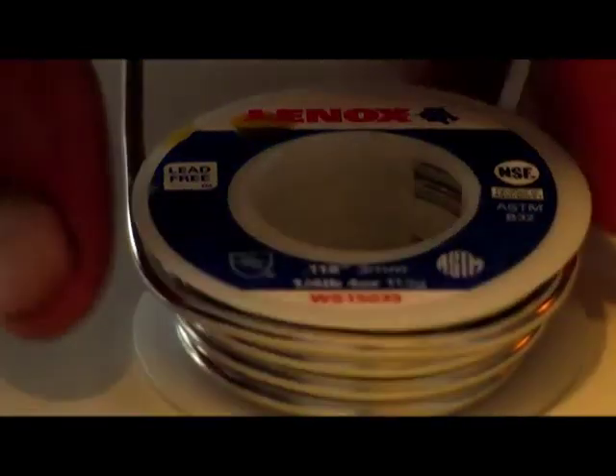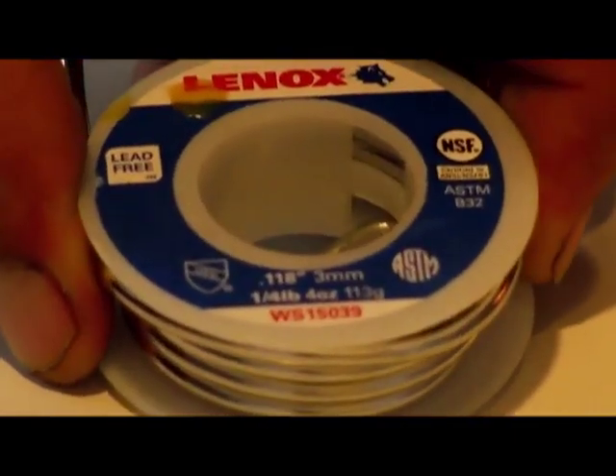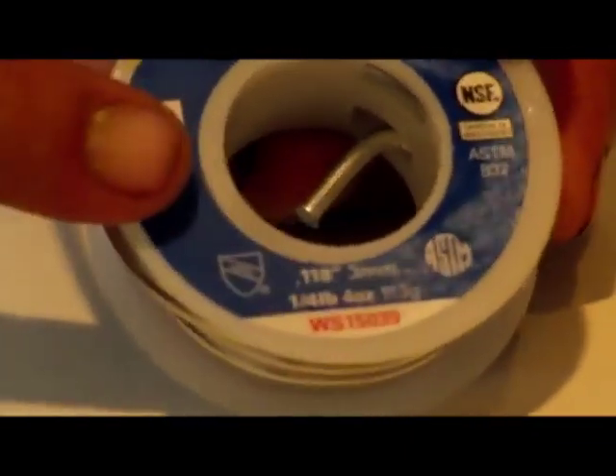Hello there, I'm your host Dan Rojas and this is lead-free solder. This is used to put some of the junctions of your panels together. I bought this at Lowe's. The stuff you use for solar panels is usually a little bit thinner. This stuff is thicker.